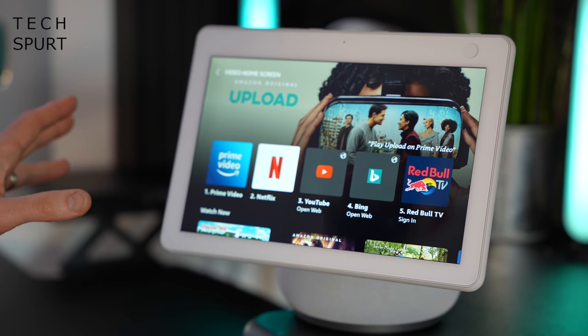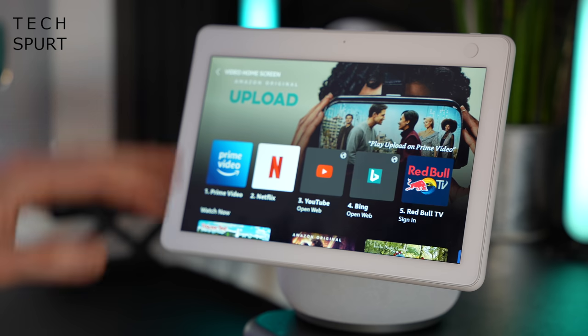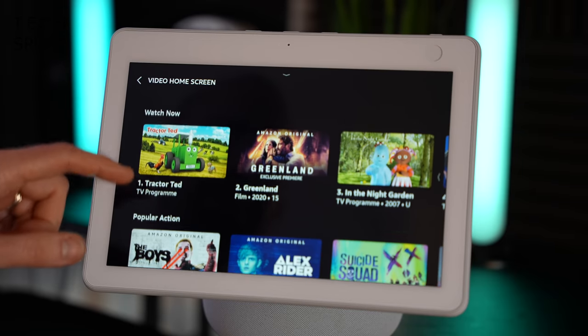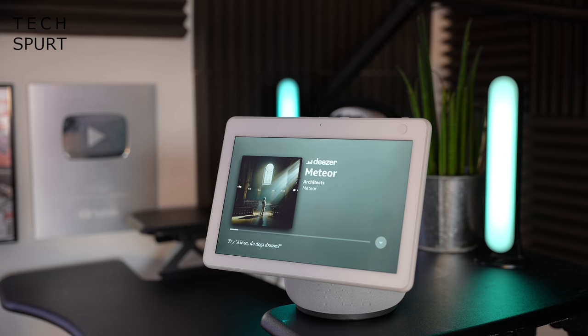Supported streaming services include Prime Video and Netflix, two of the bigger ones. For YouTube, you'll have to stream via the browser — there's a built-in Silk browser as well as Firefox. Sadly no Disney Plus just yet, but hopefully that's coming. The audio quality on the Echo Show 10 is pretty solid. Packed inside are two one-inch tweeters and a three-inch woofer for the lows — that woofer is something you don't get in smaller Echo Show devices like the Echo Show 8.